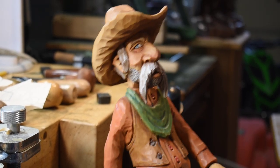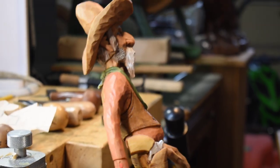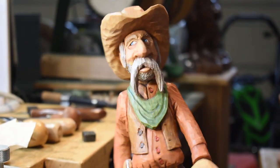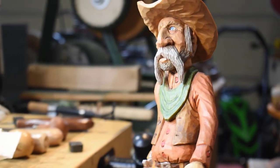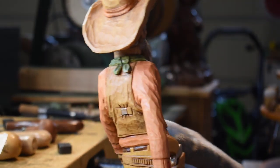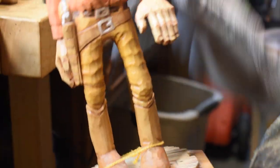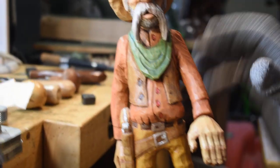Hey guys, this is a Cowboy I did and what we're going to do on this YouTube is a bust figure from about here on up. This is the carving — actually the face — that I was going to do. I'll let you kind of look at it and I'm probably going to do more talking this time, showing you the carving and explaining stuff to you before we get started.